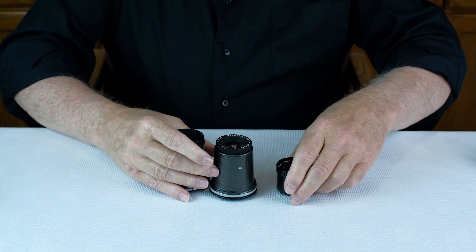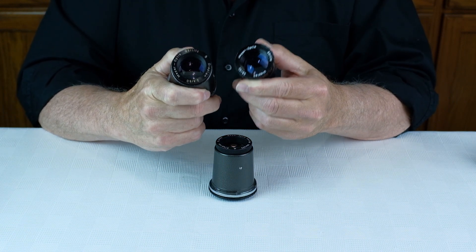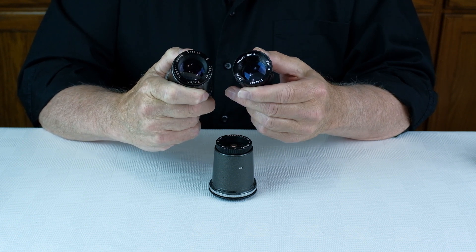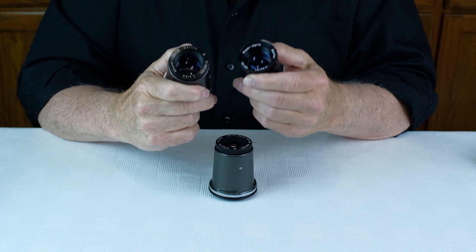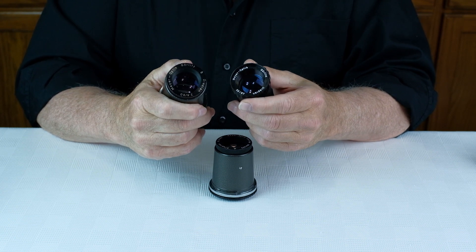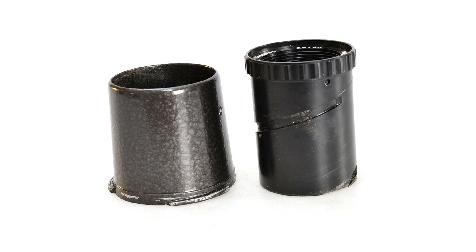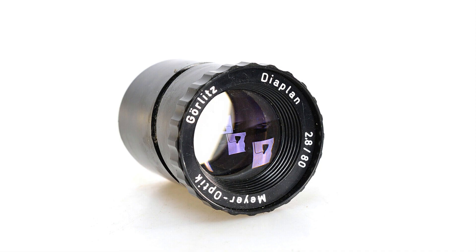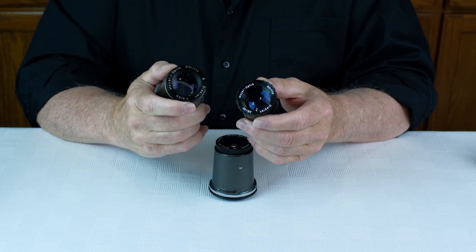There are many versions of the Diaplan lens. I shoot the 80mm f2.8 version made by Meyer Optics Gorlitz. There's also an identical lens called the Pentacon — P-E-N-T-A-C-O-N — Pentacon 80mm f2.8. These two are my favorite versions. There are actually two varieties of the 80mm f2.8 Diaplan: one has a metal barrel and one has a plastic barrel. Both have been discontinued. I prefer the plastic version because it's more adaptable — it can be adapted dozens of ways, while the metal barrel version can only be adapted one way.